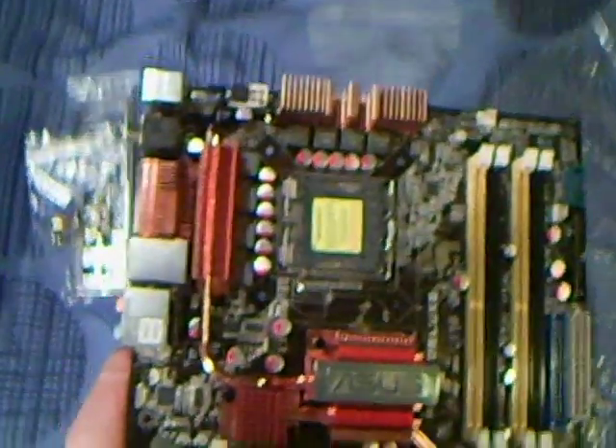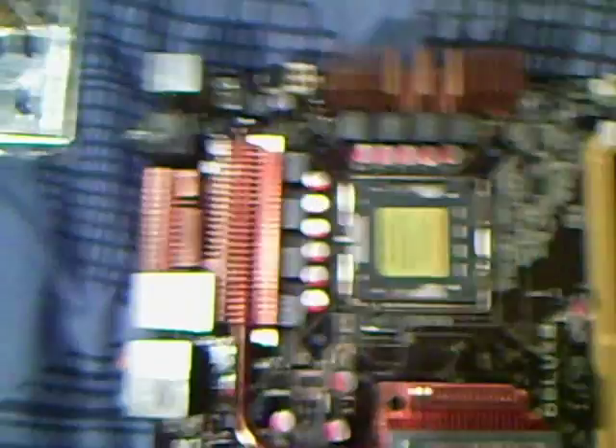There's not a lot I can show you. I'll just point out some parts of the motherboard, and after we'll go over some specifications in more detail of what it is.